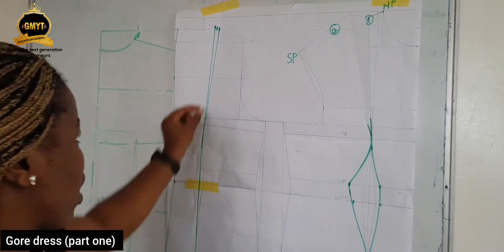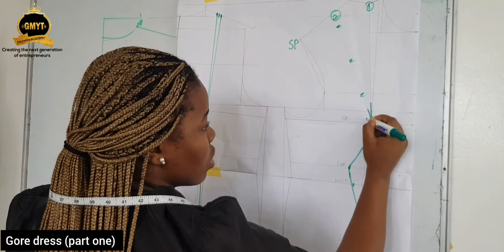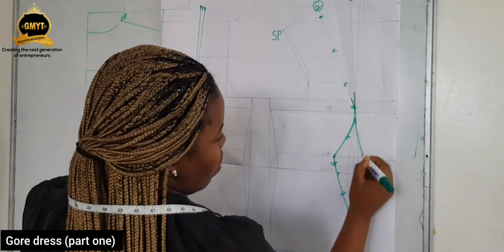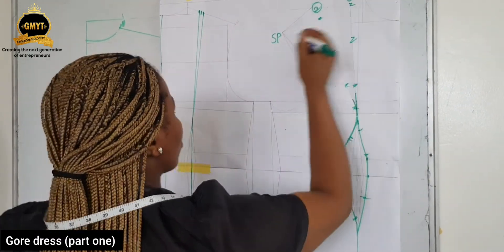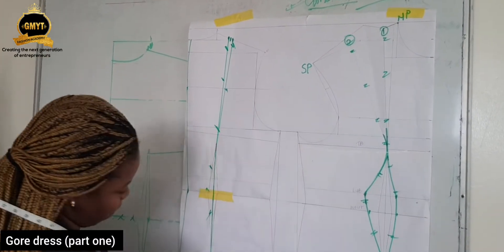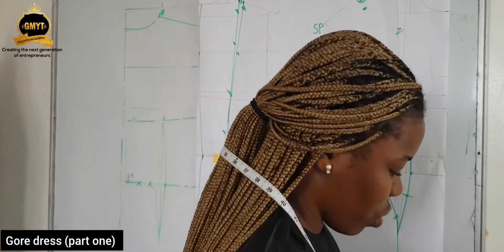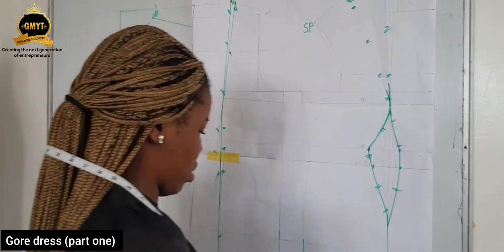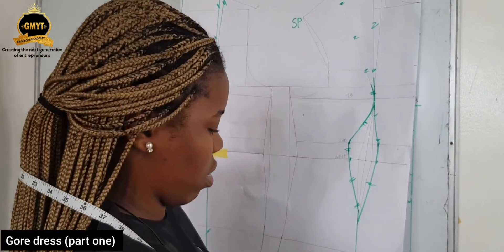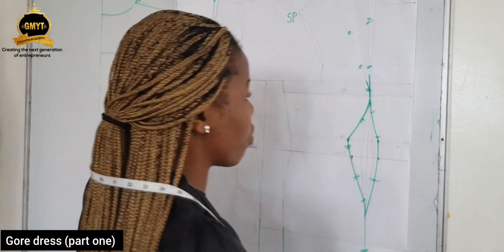We're cutting out to take out that excess. Now we already have these panel lines. I'm going to mark out where to cut before we cut out and know what we're adding for the gore. This is just to complete what you already have on the video. I'm going to be cutting it out and then showing you how to add the extension. Before cutting it out, it's very important to label.